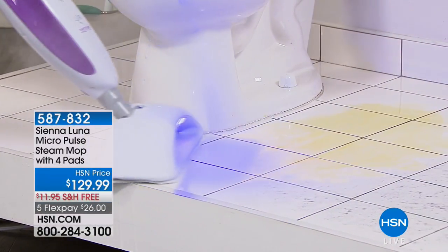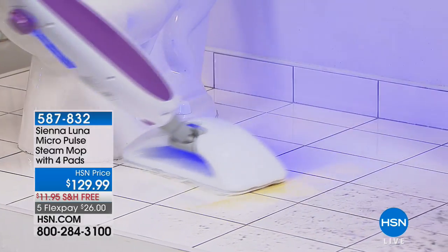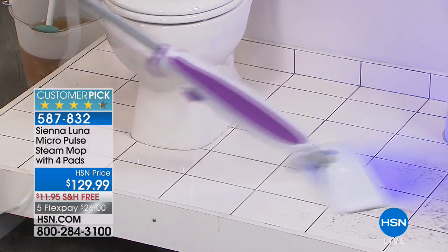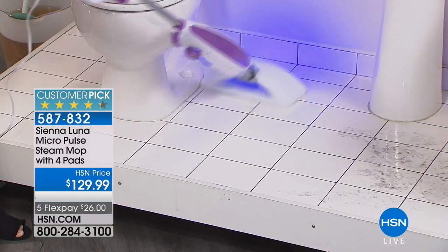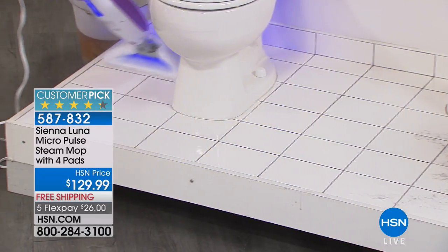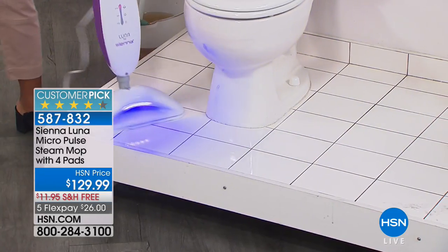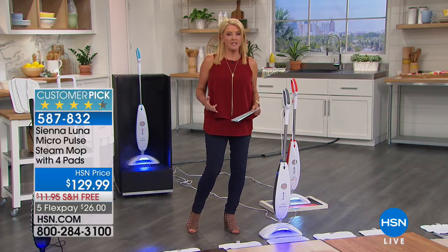This hour is all about great home products — indoors and outdoors. This is another customer pick, and it kind of doesn't surprise me. It's an item I have and once you start using it, you'll find out why it's so great. It's our Sienna Luna Micropulse Steam Mop and you get four pads. We have five flex pays for this hour only, and we even have free shipping. Everybody's got a mop, everybody's got to clean.